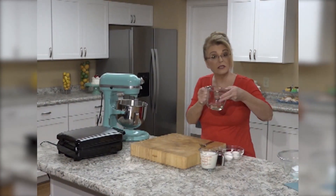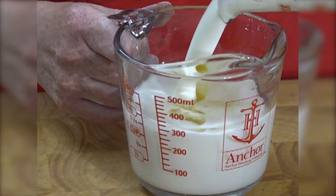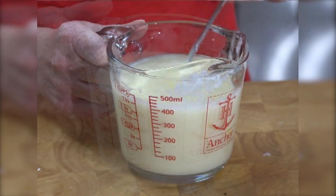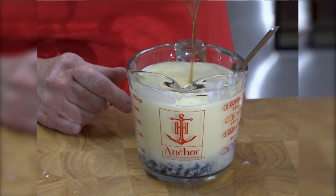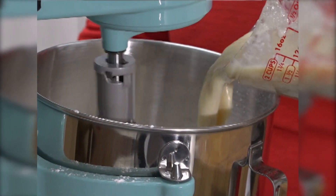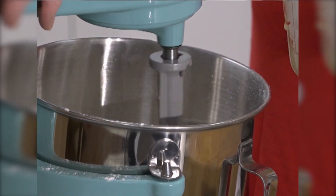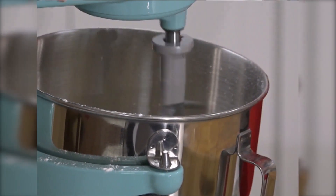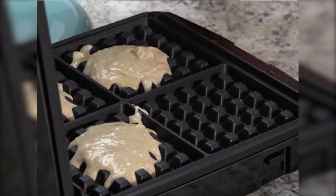Then I have some vegetable oil, two eggs, and some buttermilk — whisk that together. Normally I would use molasses in this, but I'm going to substitute pancake syrup. I'm going to turn the mixer on low and pour this in, letting it mix until all that flour is incorporated into the batter. I have here a waffle maker and we're going to add a little bit of the waffle batter.